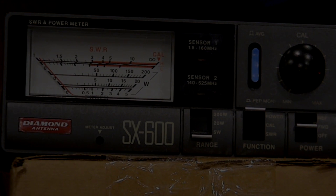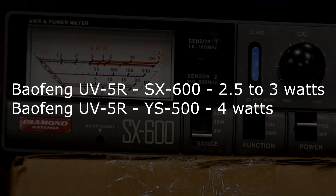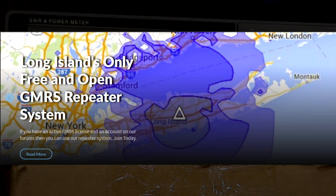The Baofeng UV5R puts out about 2.5 watts on the SX-600 and 4 watts on the YSU. Averaging the two, maybe 3 to 3.5 watts for the Baofeng UV5R. Thanks for watching, guys. Please subscribe — more videos to come. Visit www.prismli.com for more information. We're the only group on Long Island with a free repeater system. We're also on Twitter and Facebook. Hope to see you as a subscriber, take care and have a great day.